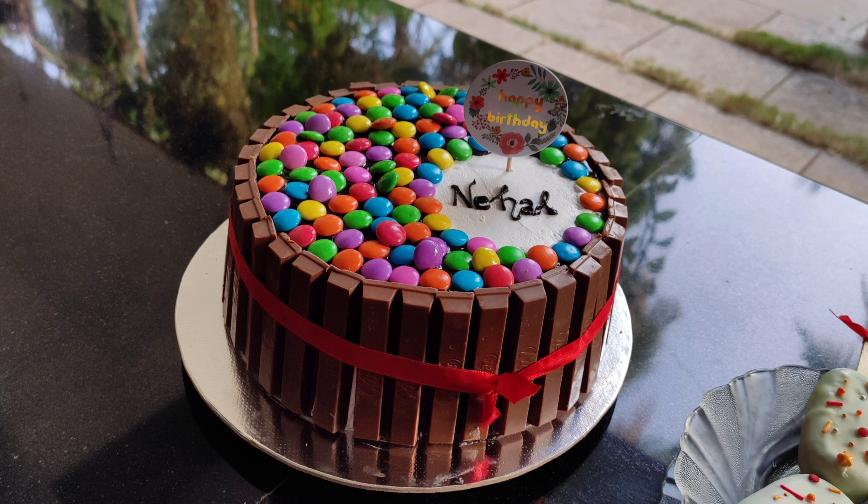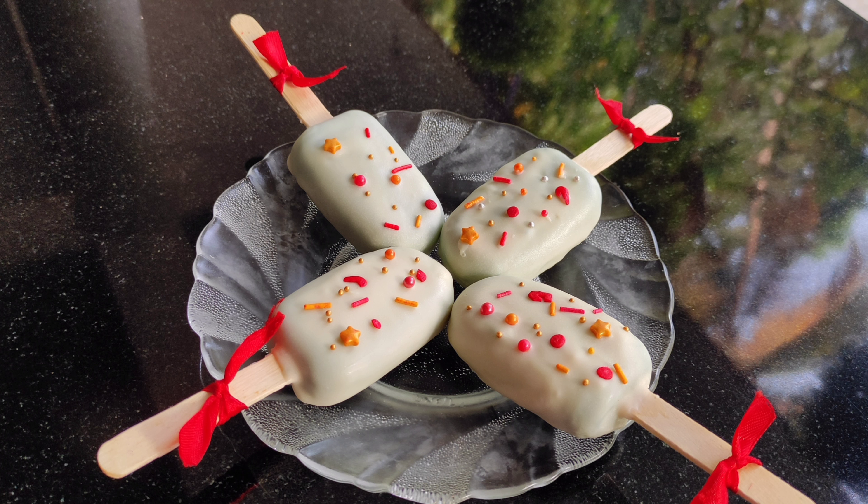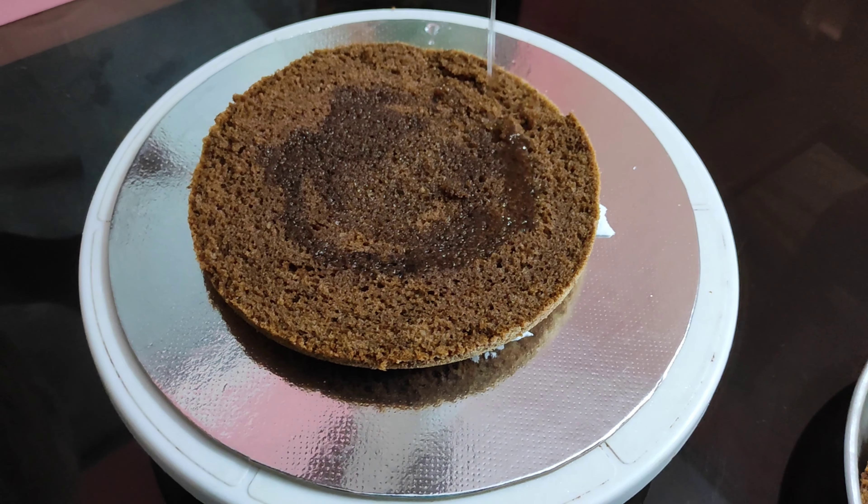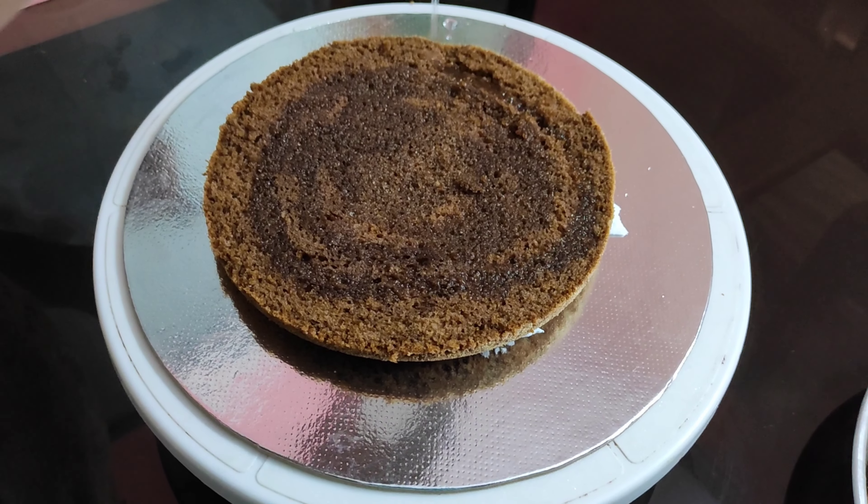I am going to make a KitKat cake. I am going to order a little cake. I will add a little bit of cake that I will cut.